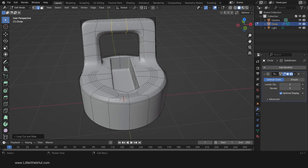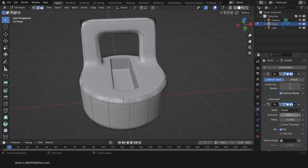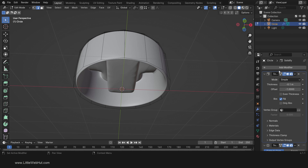Currently this lid does not have any thickness, so add a Solidify modifier. Set the thickness to minus 0.1. Using a negative number will add the thickness to the inside instead of the outside. If the normals were flipped on the lid, then using a negative number would add the thickness to the outside. Now move the Solidify modifier to the top. Then press Ctrl-R to add a loop cut near the bottom. Now we're done with the main portion of the lid.